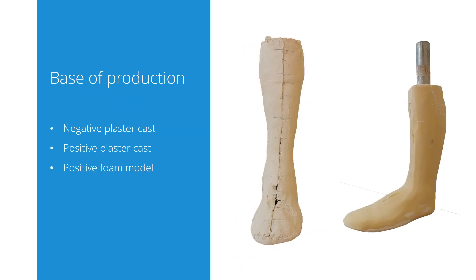To be able to make a custom dynamic walk, we always need a base of production. This can be a negative or a positive plastic cast, or a positive foam model. We can't accept digital files as we don't have a carver.